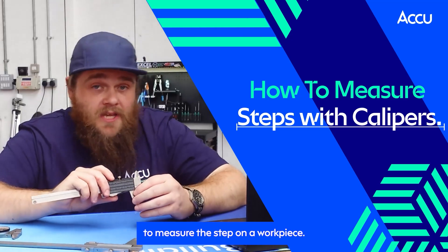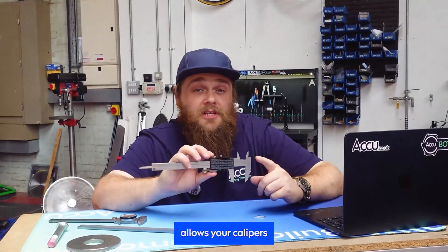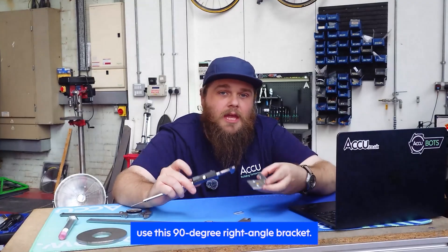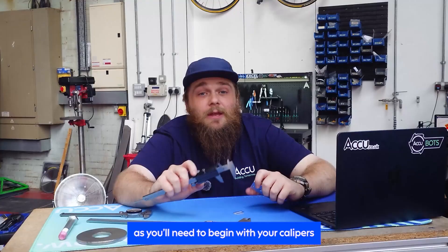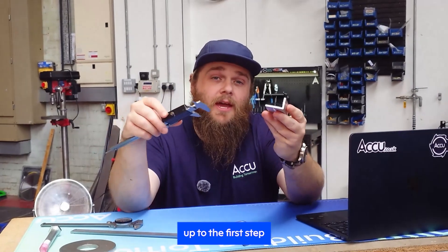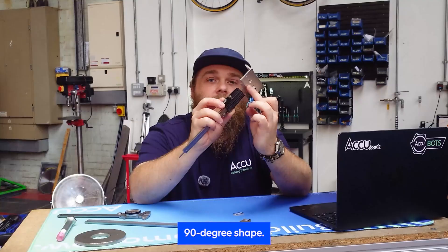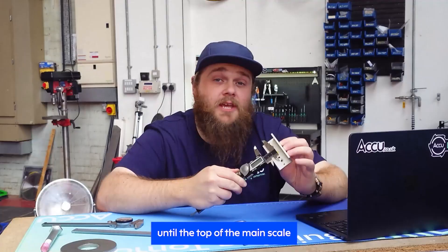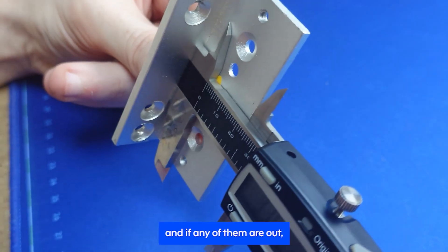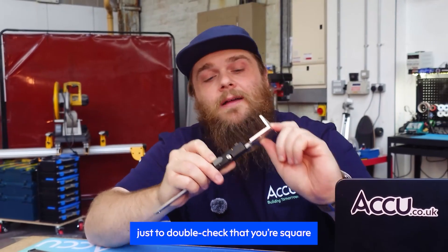Last but not least, we can use our caliper to measure the step on a workpiece. For this, we'll be using the very back of the caliper. This little ridge that appears once your calipers are extended allows your caliper to square up to a 90-degree step and measure up to another 90-degree step. For illustration, we'll use a 90-degree right-angle bracket. Make sure to clean and zero your calipers, as you'll need to begin with your calipers open just slightly. Rest the top edge of the lower sliding scale up to the first step and allow the side of the upper main scale to rest on top of the step, almost creating an interlocking 90-degree shape. Then slide out the caliper until the top of the main scale touches the next step and you'll get your measurement. Be aware of alignment on every side — view the measurement from the side as well as above and below to double-check that you're square.